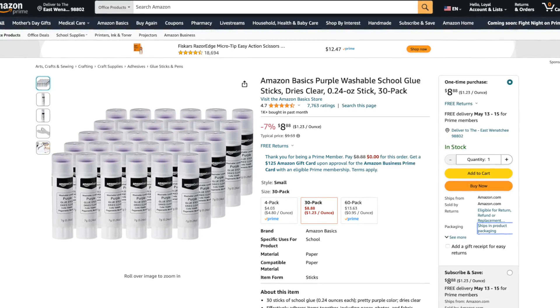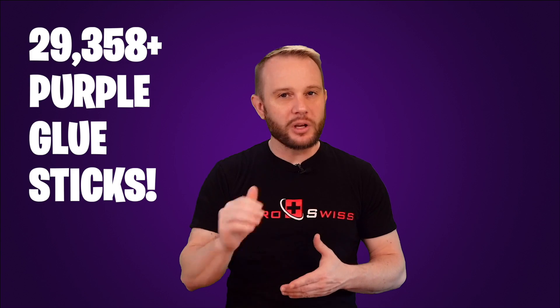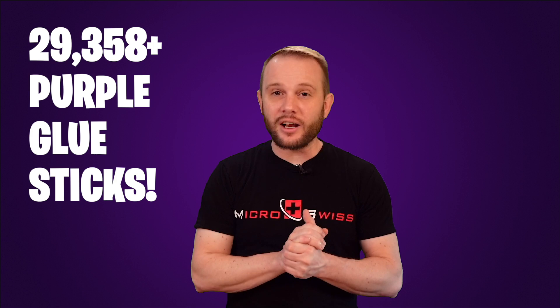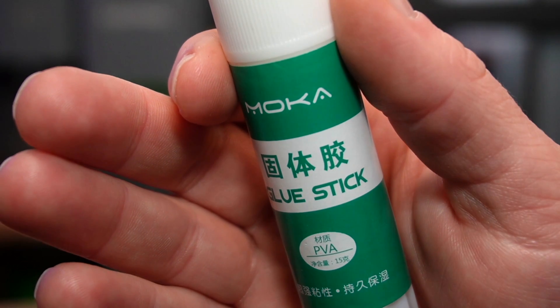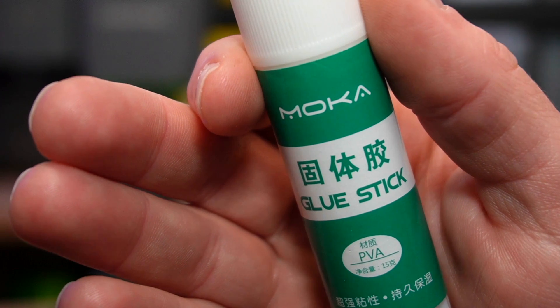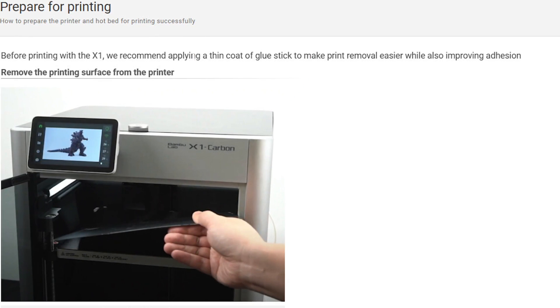Check out this interesting stat. In the past eight months, just one of my affiliate links for Amazon Basics purple PVA glue sticks — the big purple ones — has sold more than 29,358 sticks. That's an awful lot of glue sticks for adhesives on a build plate to be wrong. In fact, PVA glue sticks are included with almost every new FDM 3D printer that ships to this day. Some companies like Bambu Lab even recommend an initial seasoning of their build plates with PVA glue just to make sure that models don't stick too well on those fresh new build plates.